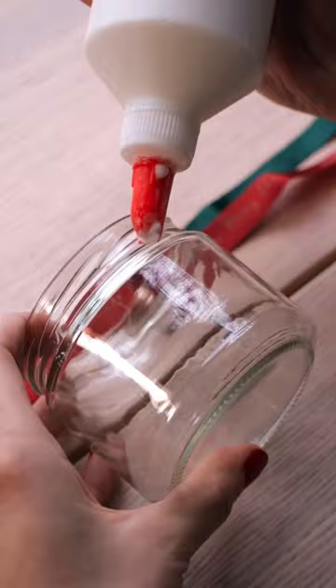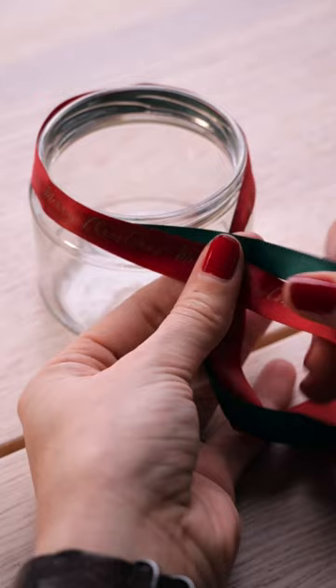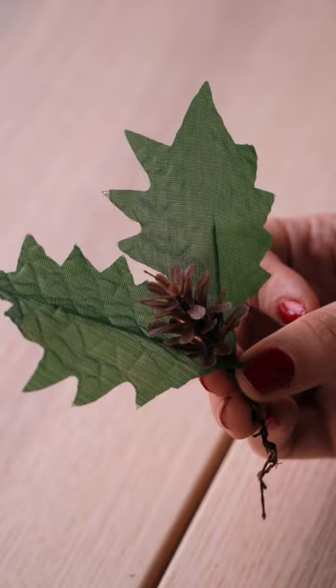Take your ribbon and tie it in a knot around your jar. Add some craft glue along the ribbon to keep it secure. Then tie a big bow in the front.